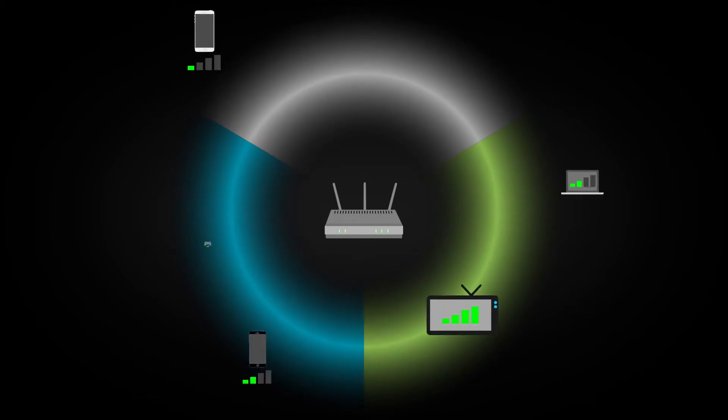Beamforming helps to improve wireless speed by changing the way your devices receive a wireless signal. For instance, most routers send out Wi-Fi in sort of a donut shape and hope that the local devices get hit by that signal.